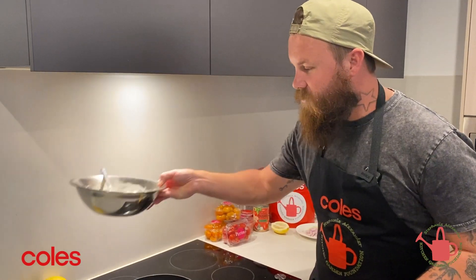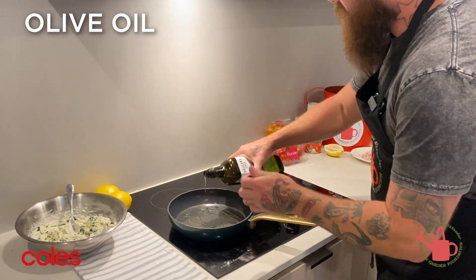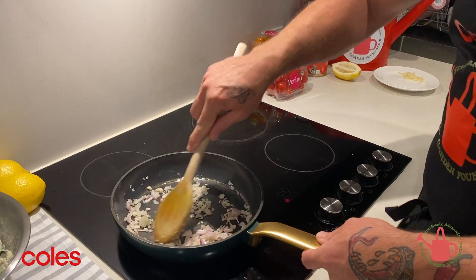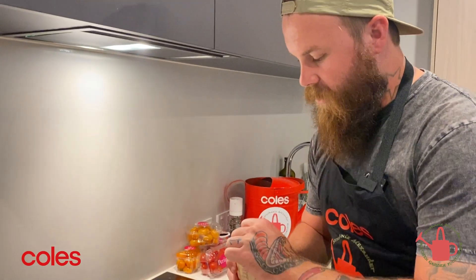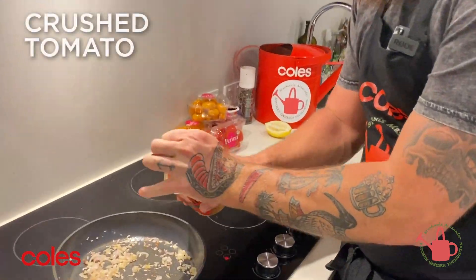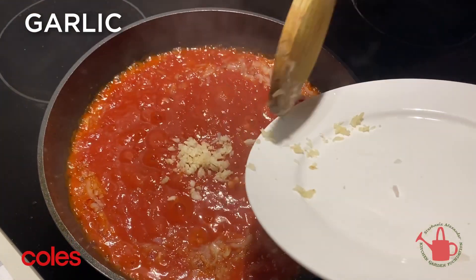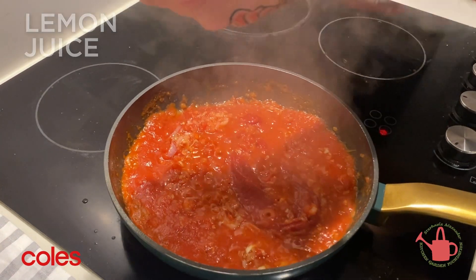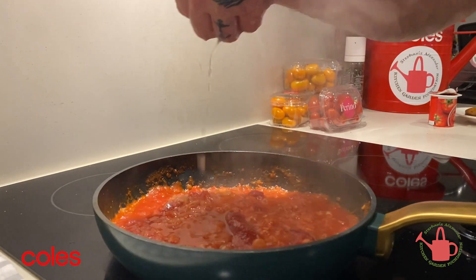Put the ricotta dumpling mix to the side for now. We've got a nice medium-high heat going — a bit of olive oil, one shallot finely chopped. Keep stirring that till they start to soften. Then in goes a can of crushed tomato, three to four cloves of garlic, a tablespoon of tomato paste, and about two tablespoons of lemon juice. Get that all in there.